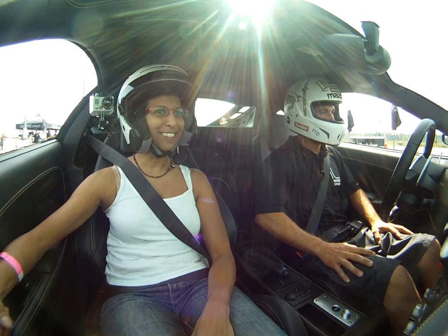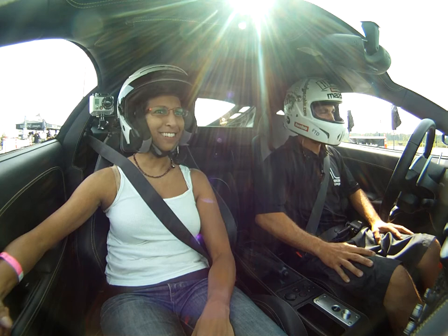Seems like a nice guy. Yeah, he's a nice guy. Randall and Darth — you want to look up those videos?